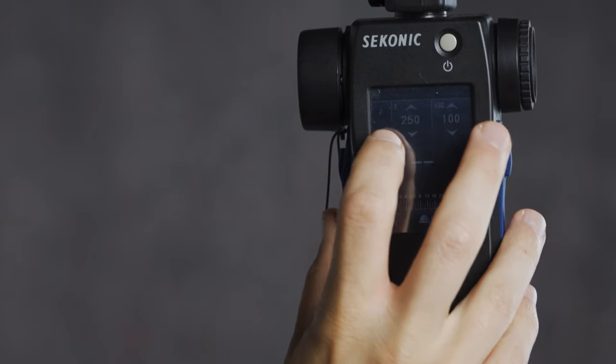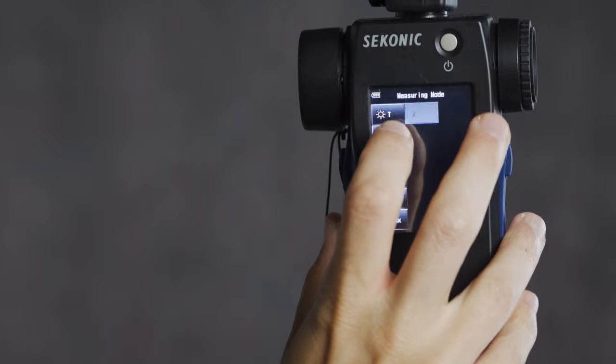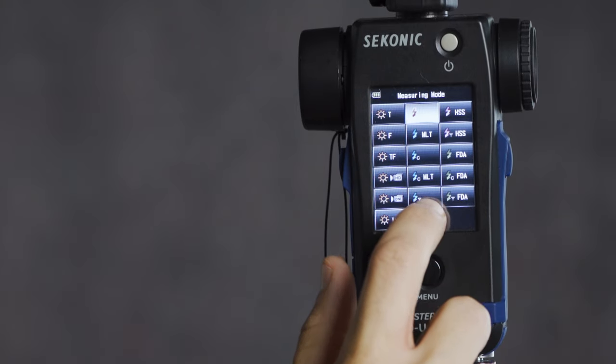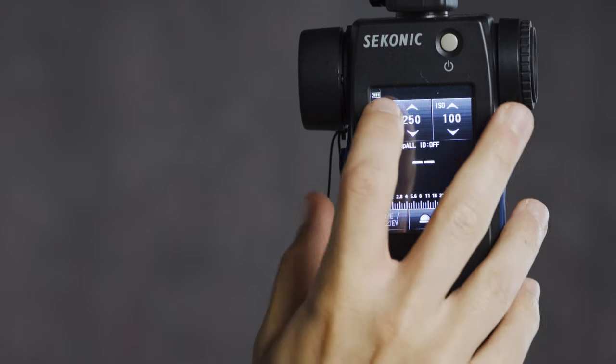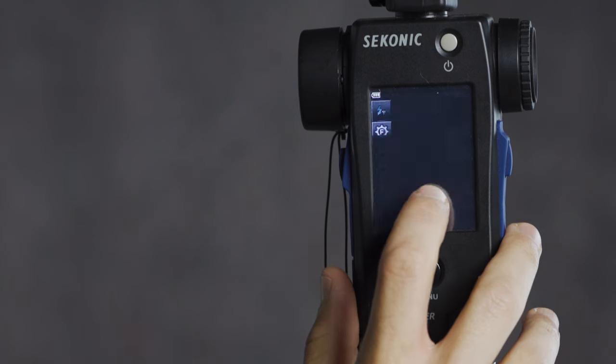I'll be demonstrating with the Godox AD300 Pro, but it's worth pointing out that this works with any of the Godox X series lights, as well as any of their rebrands such as the Flashpoint R2 series in the United States. The very first thing we need to do is switch our metering mode to the wireless option. We do so by hitting the symbol in the top left corner — the flash symbol — and going down to the flash symbol with the wireless symbol next to it, which is the second from the bottom. We'll use that for triggering either a single or multiple flashes in standard sync.